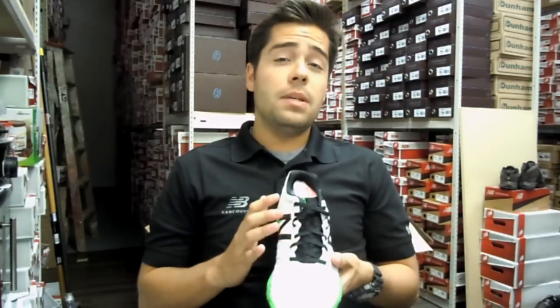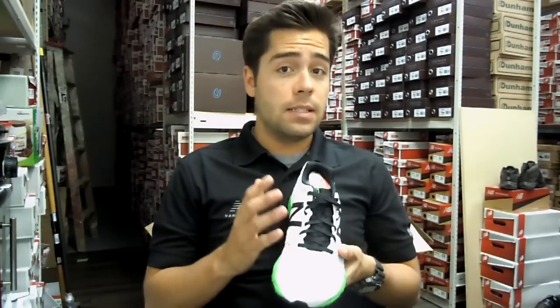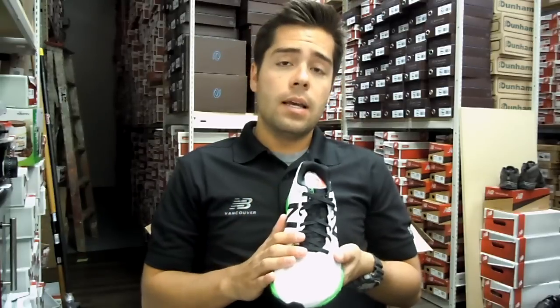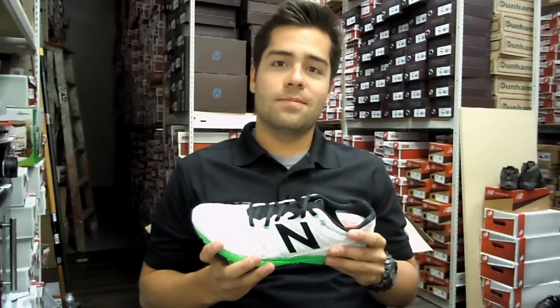I've found this to be excellent. I'm a 9½ and it fits exactly like a 9½, so you don't need to go up or down in it. It's a fantastic shoe. It comes in men's and women's — I highly recommend it. Come check it out. Thank you.